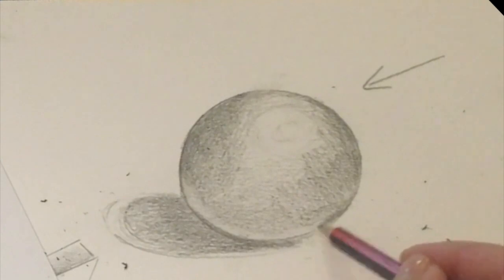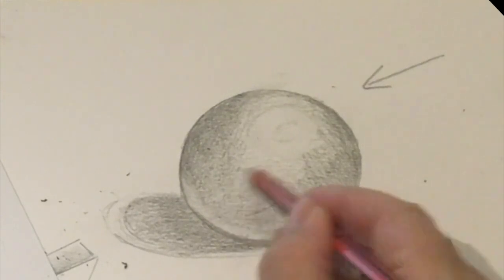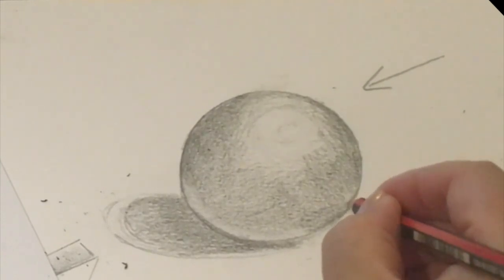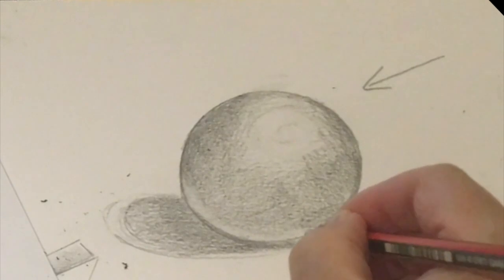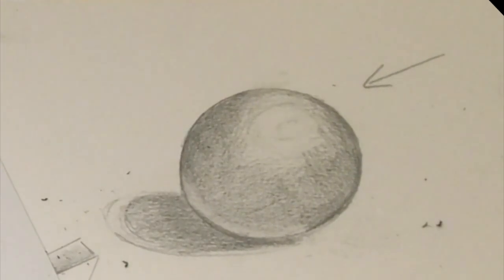I could build up the shadow a little bit more. If I want the edge of the circle to stand out, I can just go over it and make it a little bit darker to make it stand out. Thank you so much for watching.